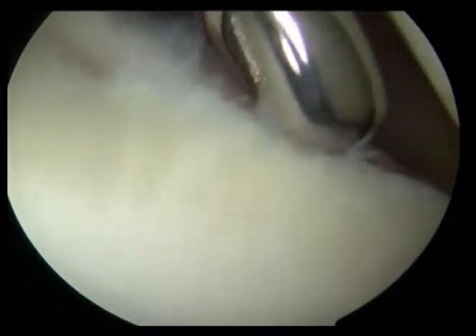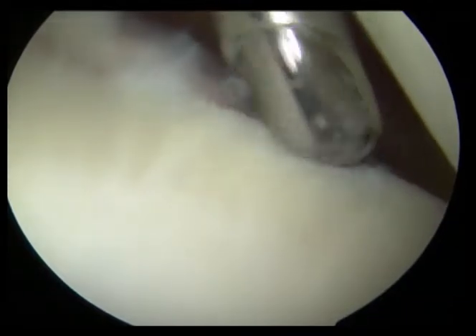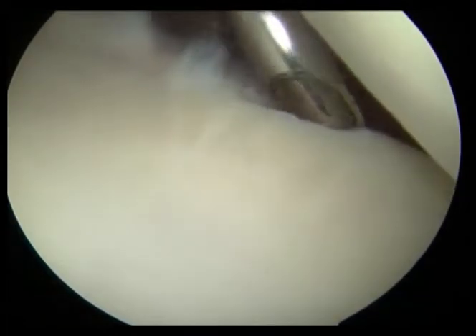Here we are freshening up the surface of the bone to receive the labral repair. We're using a shaver that helps remove old tissue and non-viable tissue.